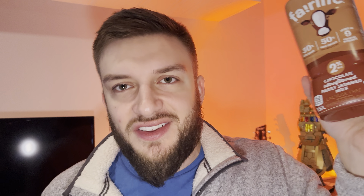Per 250 milliliters or one cup there is 150 calories. This consists of 4.5 grams of fat, 13 carbs with one fiber and 12 sugar, and 14 grams of protein. Pretty decent macronutrients — it's not as high as some of the other protein milks out there in terms of protein content, but it's still pretty decent. There's also 550 milligrams of potassium and 400 milligrams of calcium.